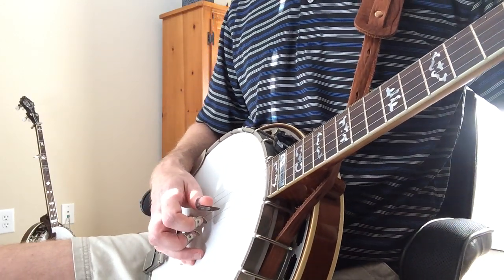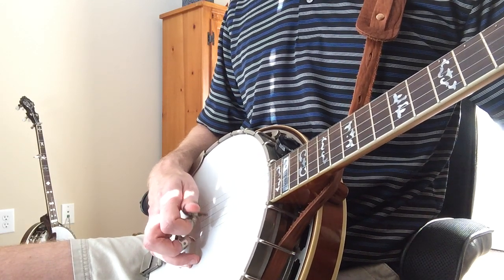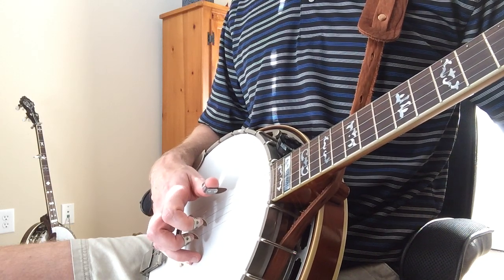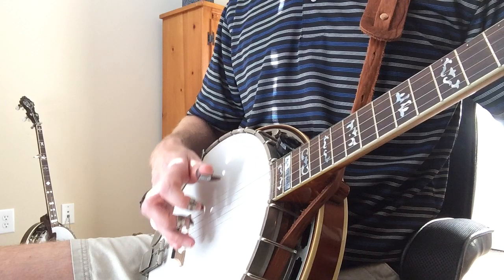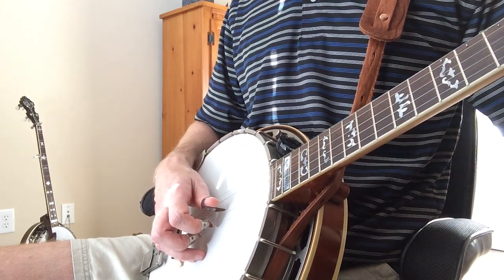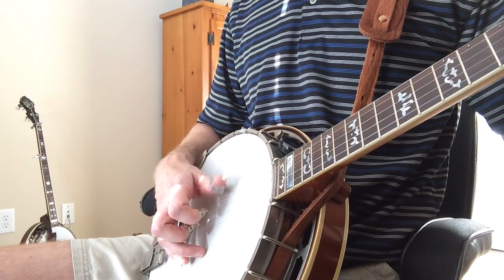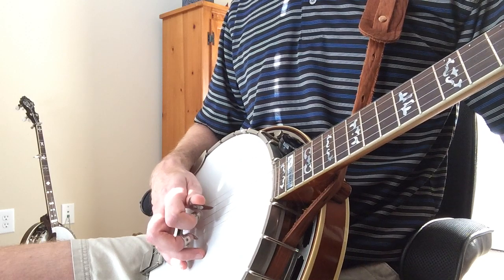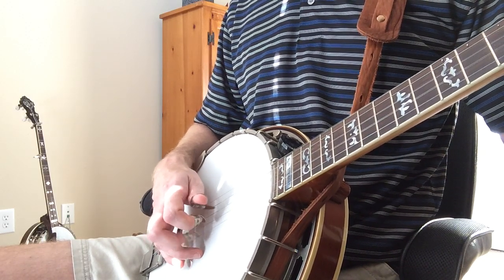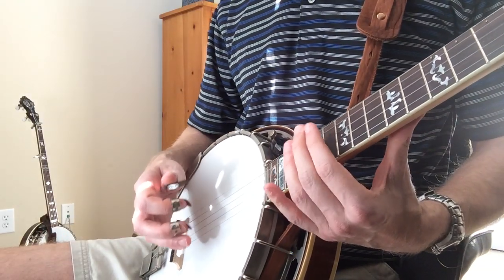Hopefully that's enough to understand. So: forward-backward roll, and after you hit the 5th string — after you do the forward roll one time — you come back to the 5th string, then you go to the 2nd string, and then you start it over with the 3-2-1.